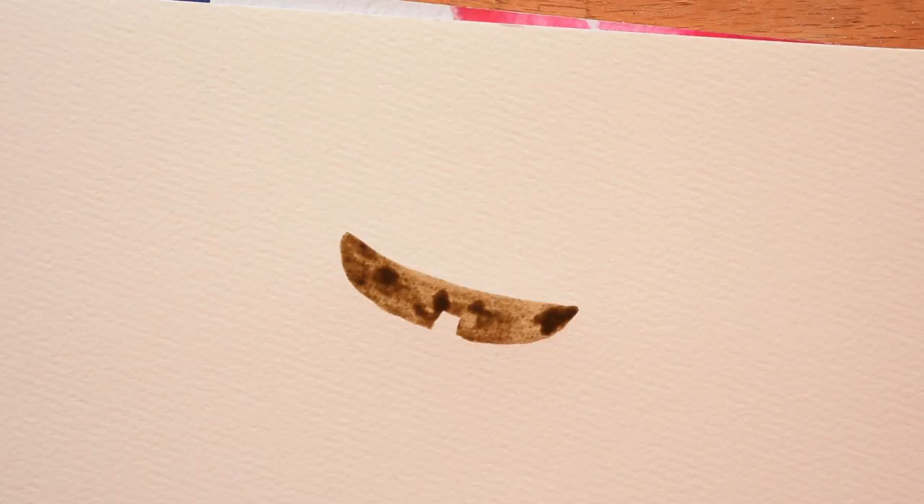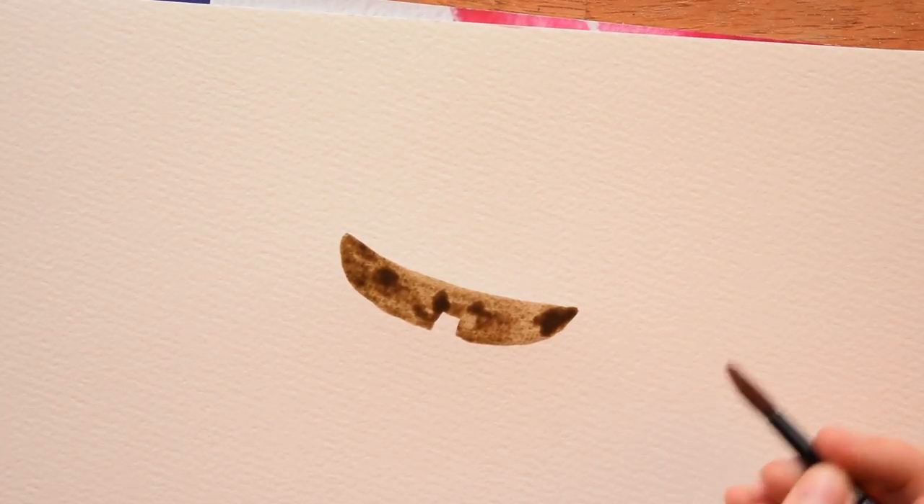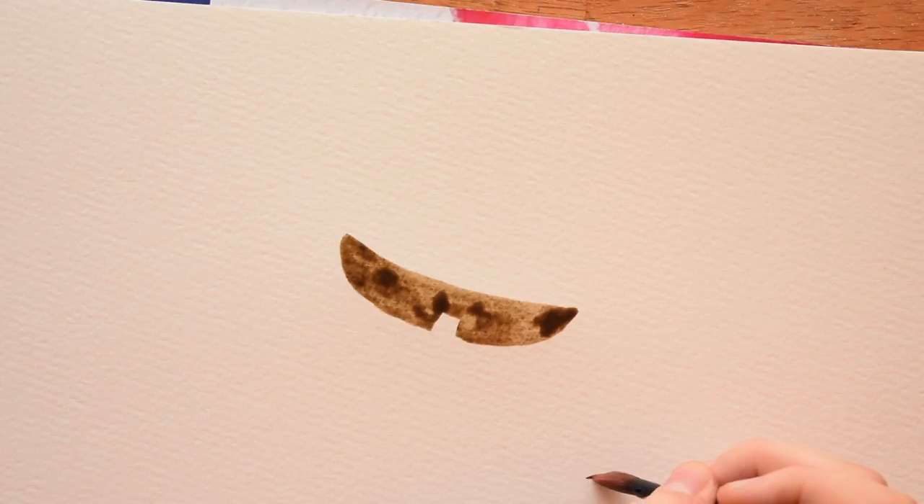I'm happy with that. Now I'm going to make another one in another color. We're going to wait for that first one to dry just a little — we don't want it to dry all the way, but we do want it to dry a bit, and you'll see why in a minute. This is really an easy way to paint mushrooms.